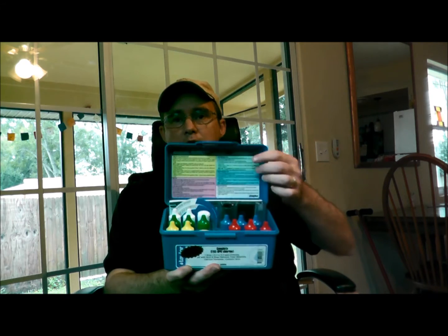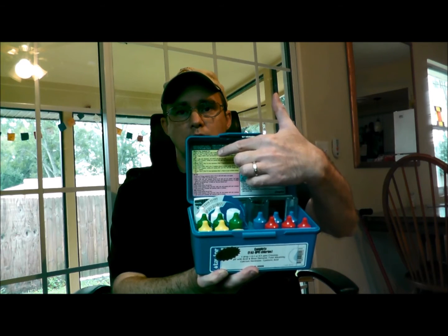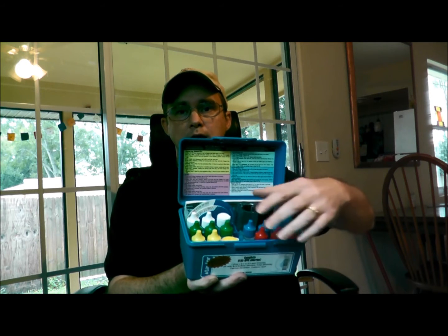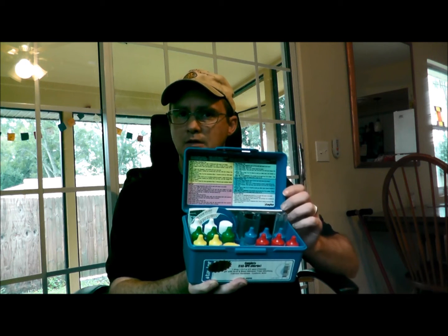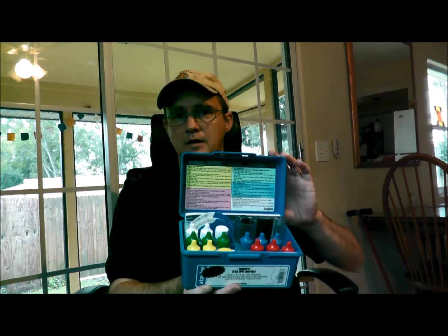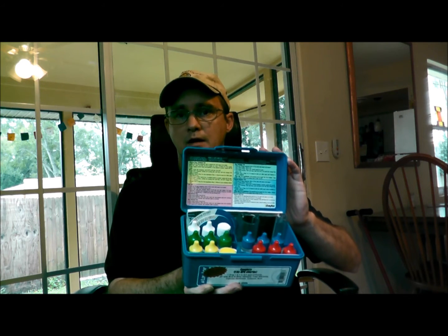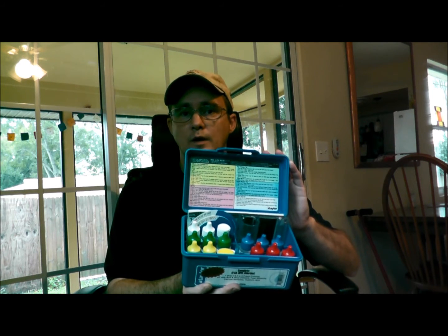And if you look inside, you can see everything is color coded. You have the directions up here, and these are colored and they match these colors down here. Now, there are a lot of bottles in here — don't need to worry about that. It's pretty user-friendly. It does take a little finesse and a little practice getting used to, but once you do get the hang of it, it is going to be your best friend to test your pool chemicals every single week.